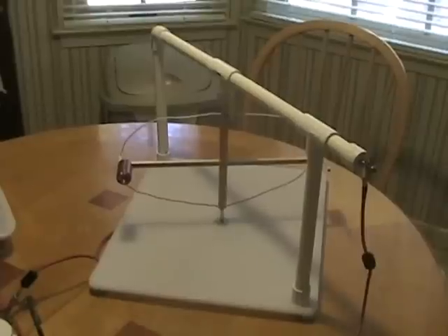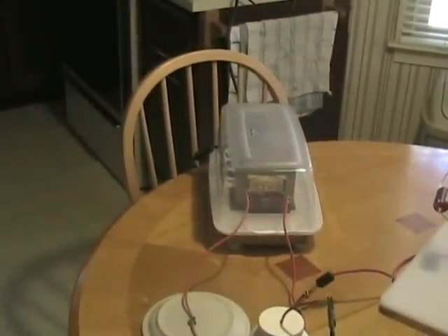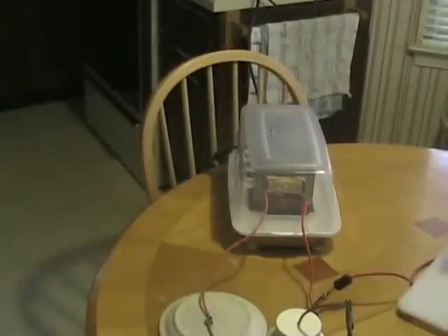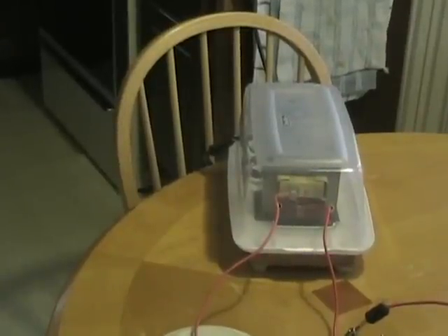Now the power supply is somewhat different as well. You see here a microwave oven transformer rated at 2,000 volts maximum, which is being operated by a household dimmer switch and a large motor run capacitor. I'll turn it sideways for you.